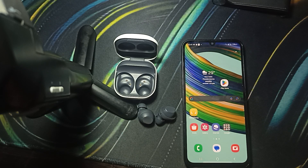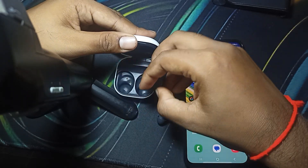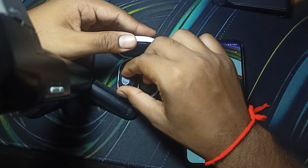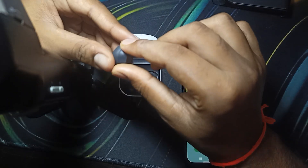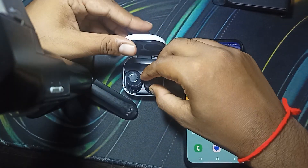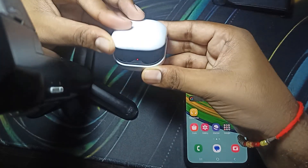The first thing you can do is reset your earbud, because sometimes settings we create cause issues — like one bud working and the other not. By resetting, it goes back to default settings. To reset, put both buds into the case and close it.